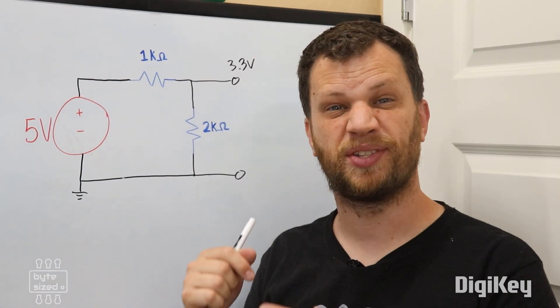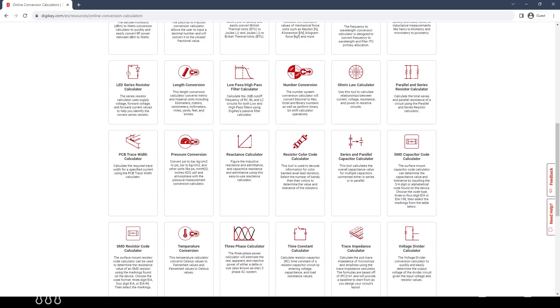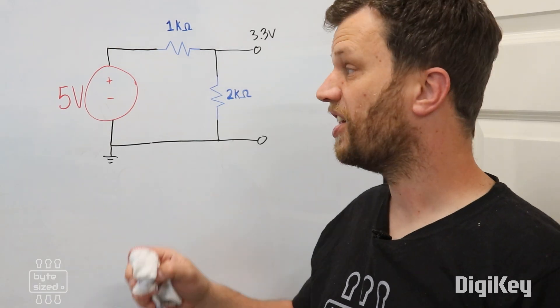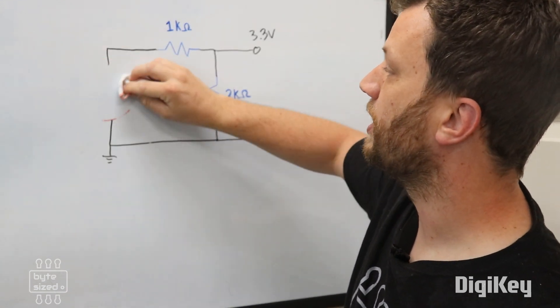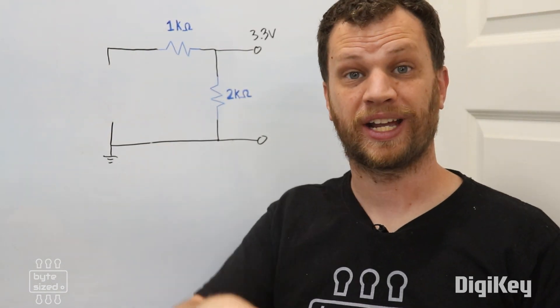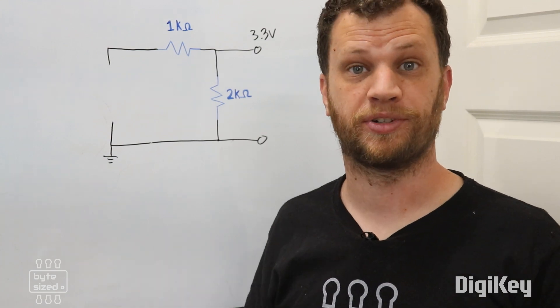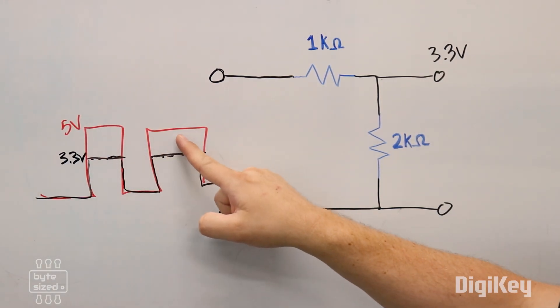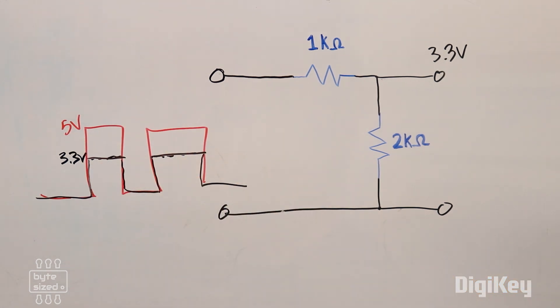You can test this out by building this circuit on a breadboard. If you want to learn more about voltage dividers, you can go to Digikey's resource page — there's a really awesome voltage divider calculator on there. Let's say instead of a constant 5-volt signal, we had a changing 5-volt signal like a square wave from a clock signal. You could use a voltage divider like this to convert a 5-volt clock signal to a 3.3-volt clock signal.